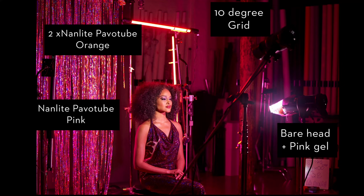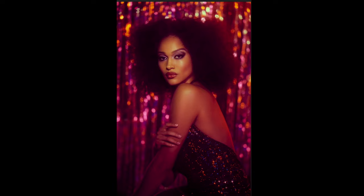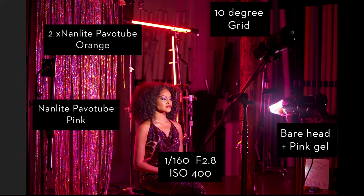Before showing the in-camera capture versus post, I want to talk about my camera. I was shooting the Canon R5 with the Canon RF 70-200 2.8. I purposely grabbed this lens for two reasons. First, I didn't want the curtain and sparkles in the background to be distracting — I wanted them out of focus. I could achieve this by going to f/2.8 with a wider aperture, and then backing up further from the model and using a longer focal length, making the background go even more out of focus. My camera settings ended up at 1/160th of a second, f/2.8, ISO 400.